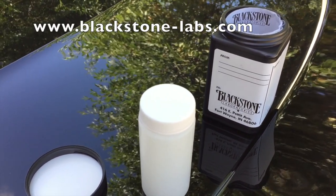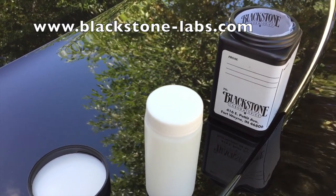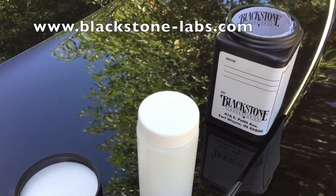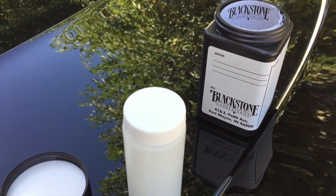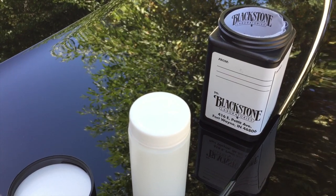This is a company I use called Blackstone Labs. You can find them online. They're pretty good. It's 25 bucks to do an oil analysis and tell you what kind of minerals are in the oil. It's really neat because they can tell you if it's bearing material or where the material came from based on what metal is in the oil.